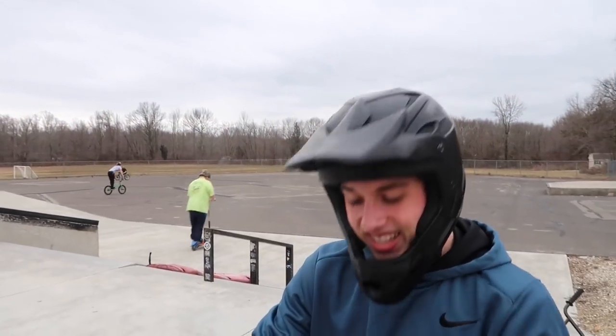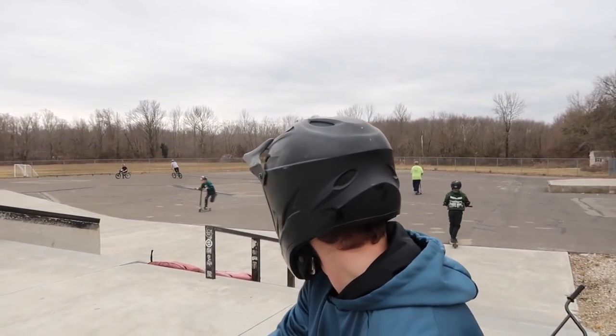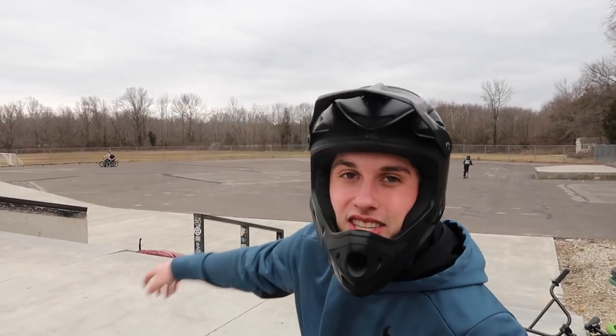Wow, my heel is numb right now — I kicked the back of my frame so hard. But the next thing we're going to do out here is switch bar up and then hop 360 into the next bank.